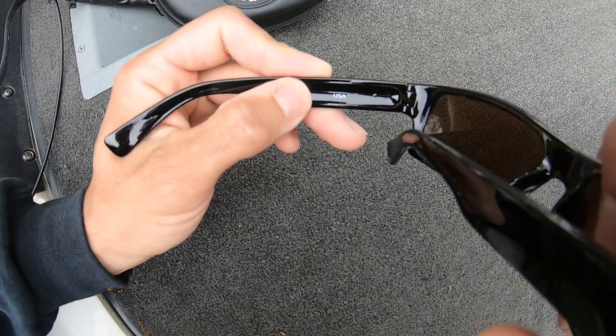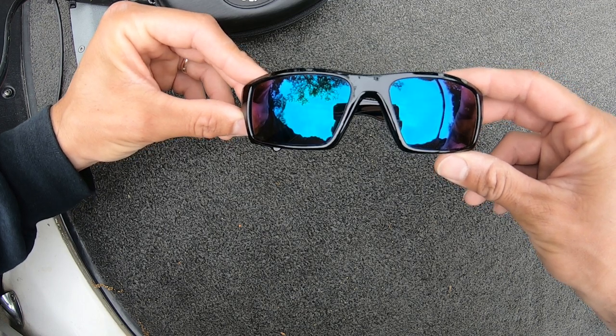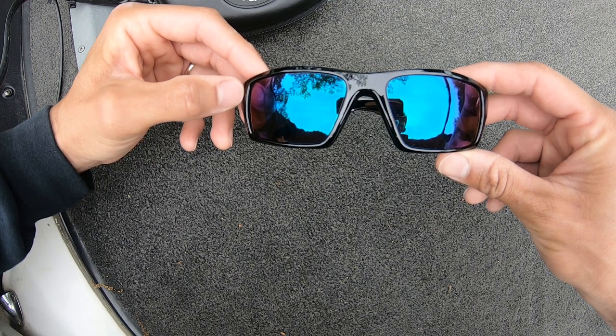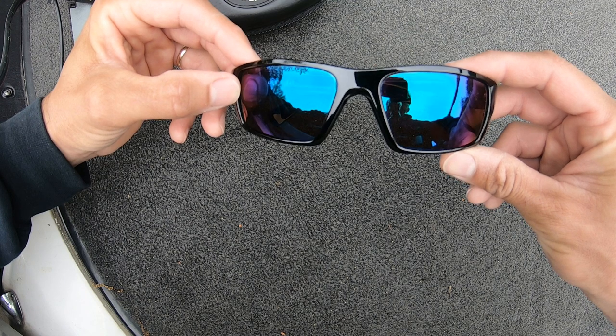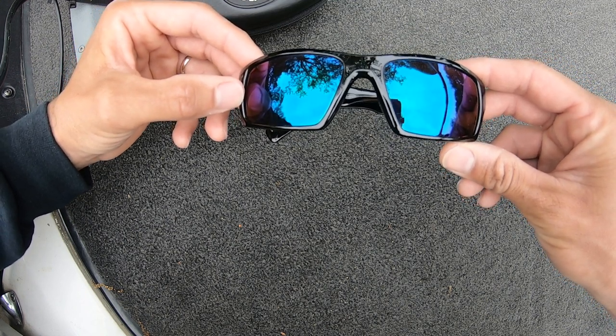These sunglasses are made in the USA. These lenses are 100% UV protection. The lenses are impact resistant to protect you from flying objects, and they are 100% polarized to let you see grass lines, laydowns, and even beds when they are spawning.